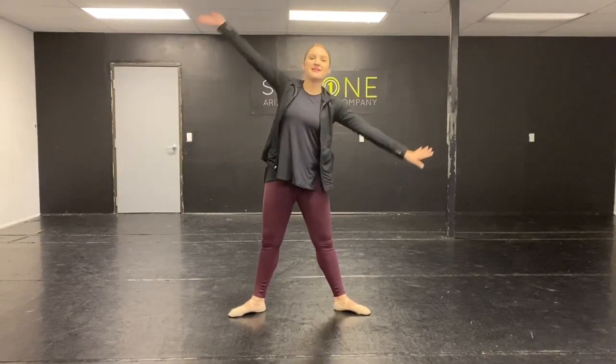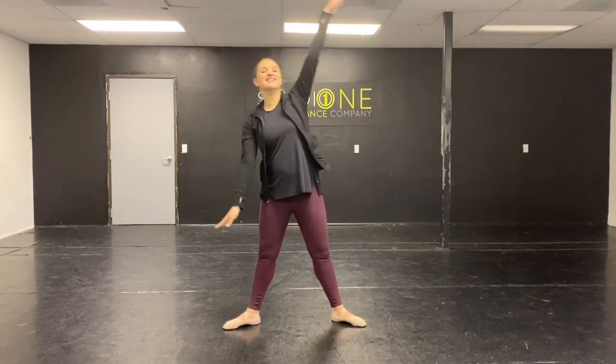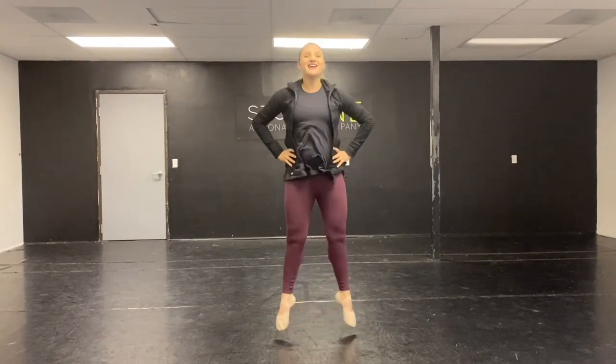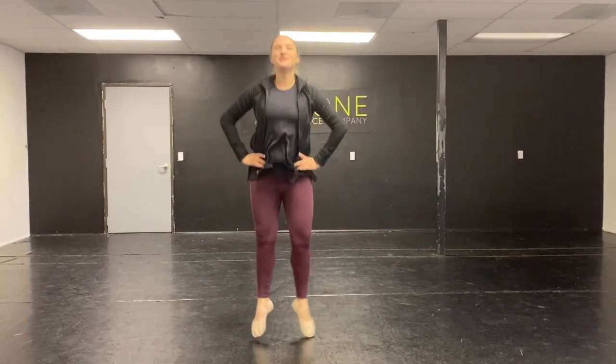Strong arms. Are they up, up, up? Tendu. Heart cuts. Relevé! And point those toes. Land in more position. And hips, tendu.